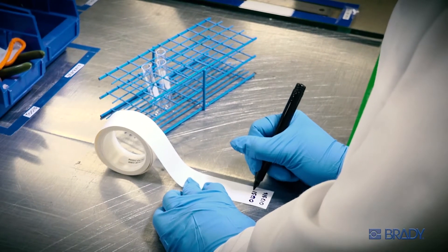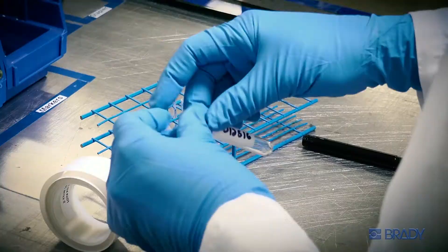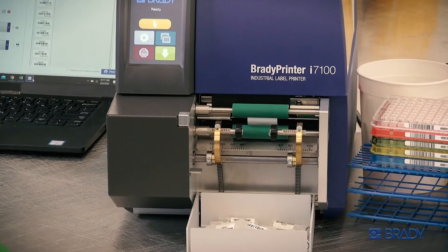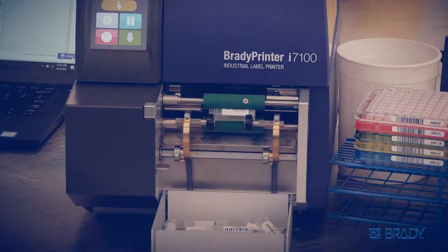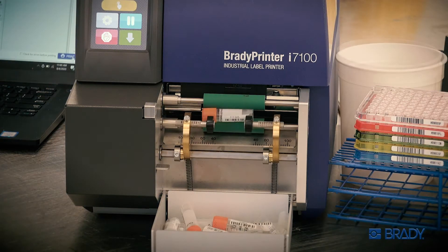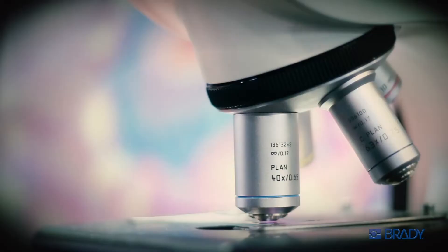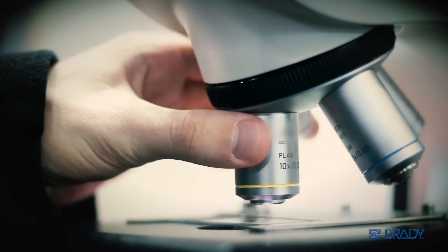Hand-applying labels can mean losing critical time and accuracy in your fast-paced lab. Ditch the inefficiencies. Attach the Vial Label Applicator to the Brady Printer I7100, and in just one easy step, you have accurate, easy-to-read labels that are automatically applied to a variety of vials and tubes. Now, your busy technicians can reduce labeling time and focus on more important tasks.